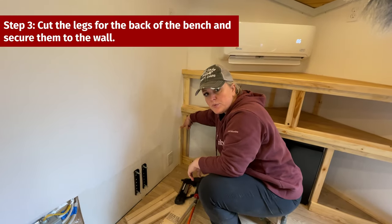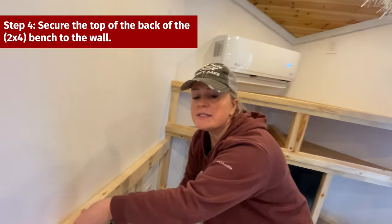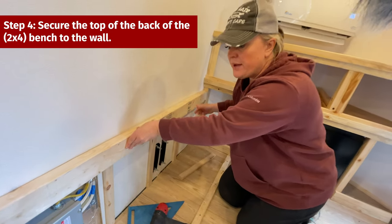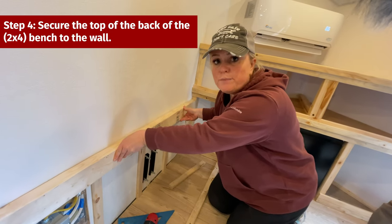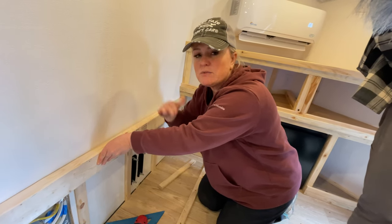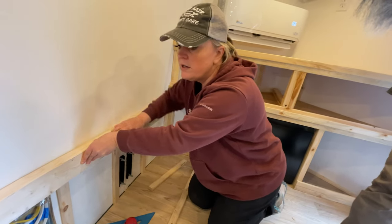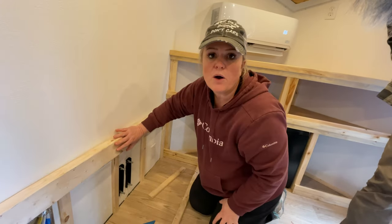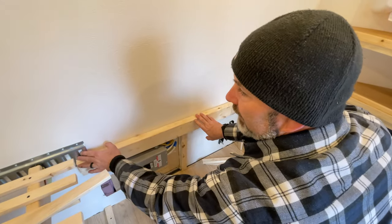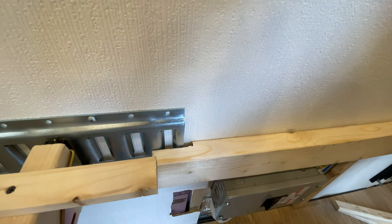The next step is we are going to put the legs across the back of the bench. Now that we have the legs in, we're going to put the back of the top of the bench in. We used a 2x4 because we need some extra security and stability there since we're going to hinge the lid. We're going to screw the 2x4 into the wall. When we cut the top board, we have e-track coming out, so rather than take it off, we just notched out the 2x4 to go around it.